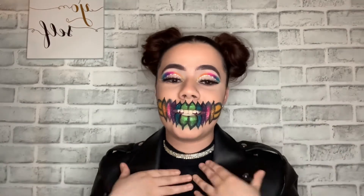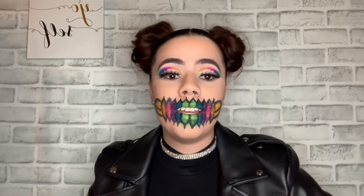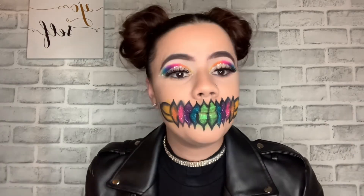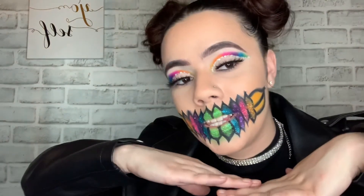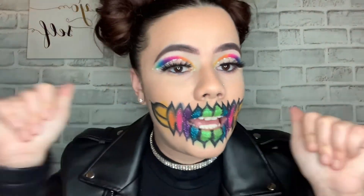Thank you for watching. I hope you guys like this video as much as I did. Like, comment, and subscribe — let me know your thoughts about this look and what other things you'd like to see me do in the future.